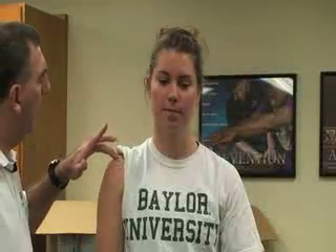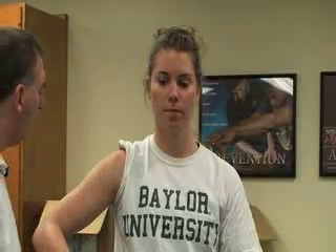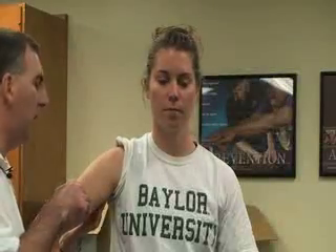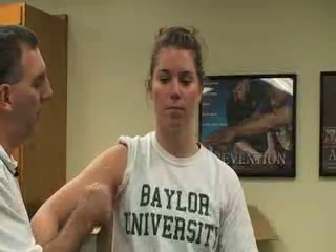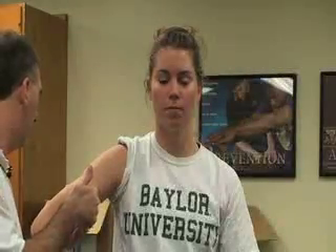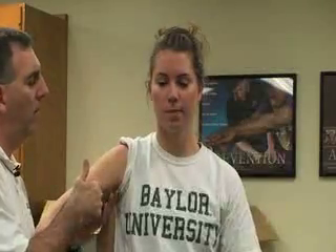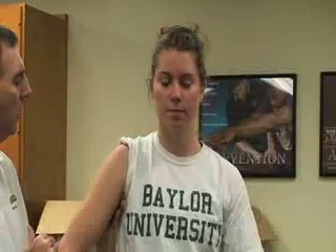Just anterior to the acromion process we have the subacromial bursa, which can become inflamed causing bursitis. We also have the axilla underneath the arm, which has four borders: the latissimus dorsi forms one border, the pectoralis major, serratus anterior, and the ribs all form that space. Within the top of the axilla we can palpate the lymph nodes if they are inflamed, and there is also an artery up in there.